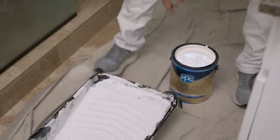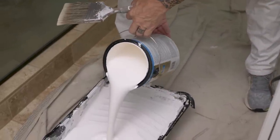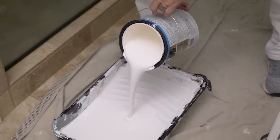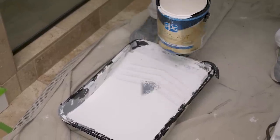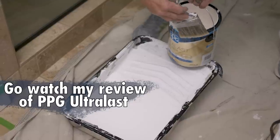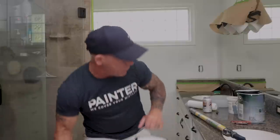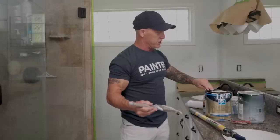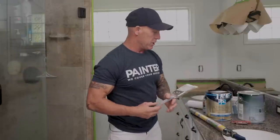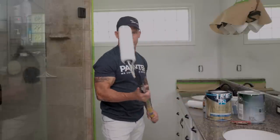We're just going to be using a pure white — it's kind of one of the trends nowadays. White walls, white ceilings everywhere. It gives a fresh, clean look. It looks pretty amazing. This is a product from PPG Ultra Last, and since it's a bathroom, the customer wants it flat — you want something that is really durable, washable, and moisture resistant. So we chose PPG Duralast for this project.